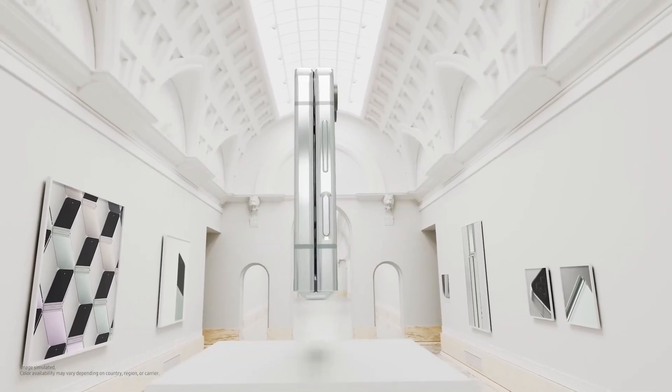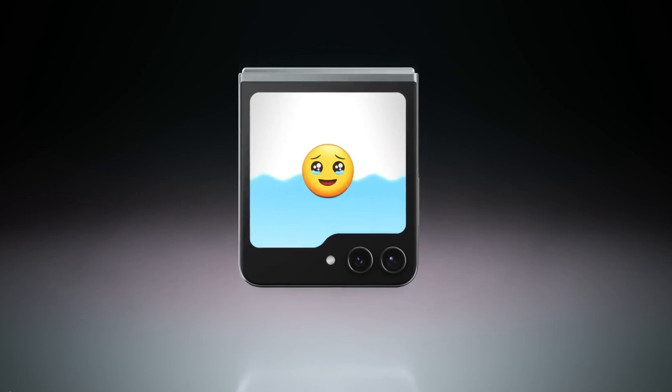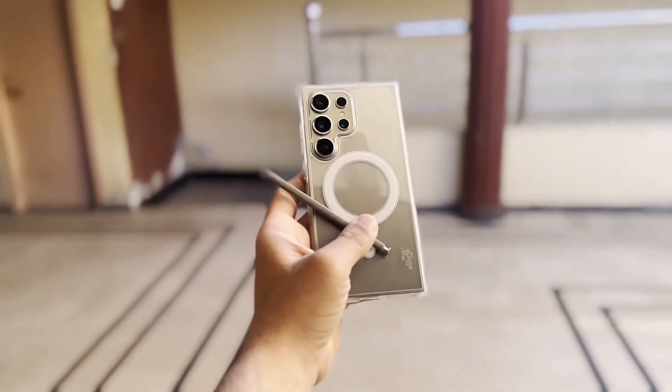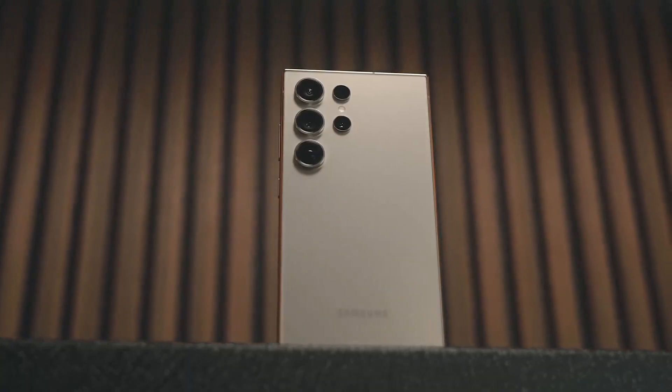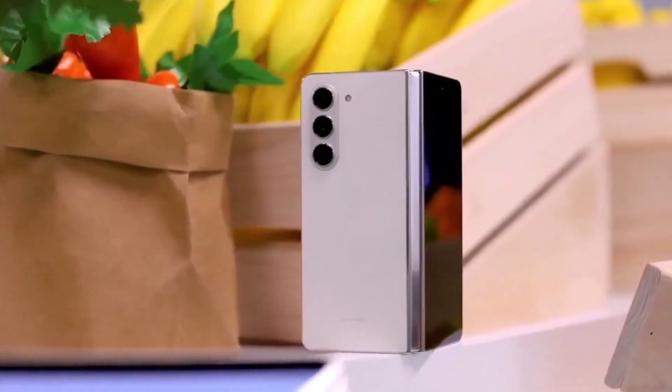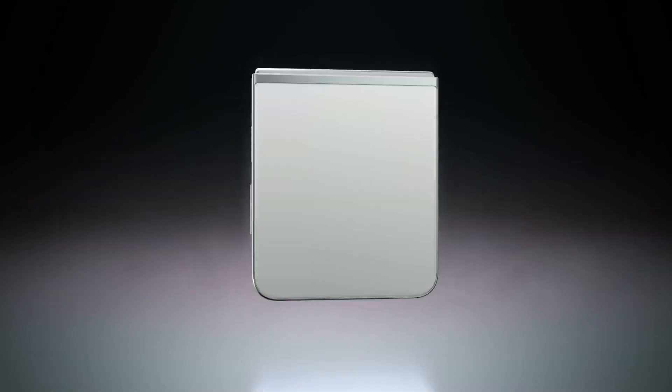For those who don't know, Wi-Fi 7 is the latest and greatest in wireless technology, offering faster speeds and better connectivity. Currently, the Galaxy S24 Ultra is the only Samsung phone that supports Wi-Fi 7. We were hoping that the Z Fold 6 and Z Flip 6 would join the party, but it looks like that's not happening.